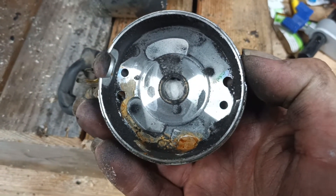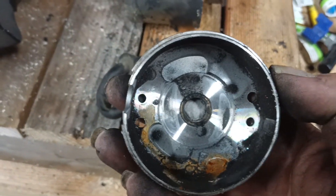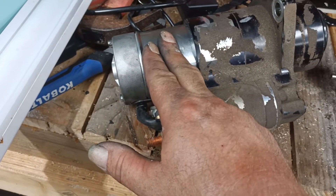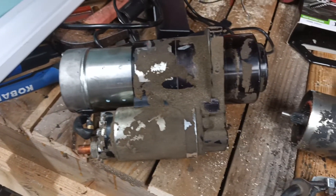I looked inside the housing and you can see some rust and whatever down inside there. That's gonna be the problem. It's just a little part right here — once I get everything put back on the trike and it works, I'll know it was worth 170 dollars.